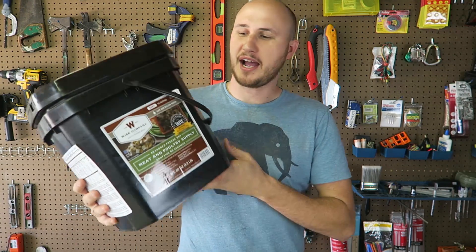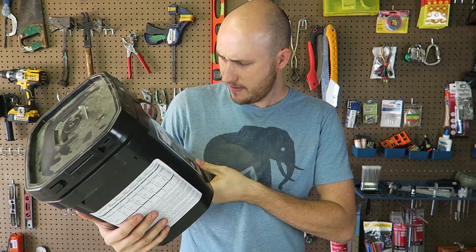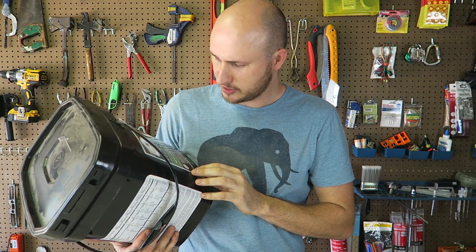What's up guys, how you all doing? Here I got a bucket of survival food. This stuff lasts forever. Storage at 50 to 55 degrees so it does not go bad.